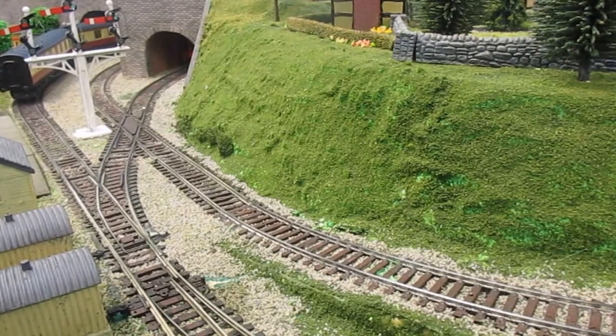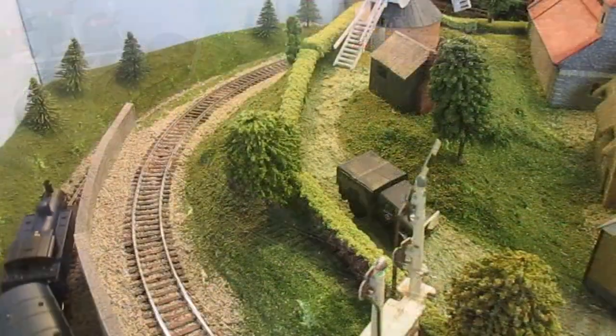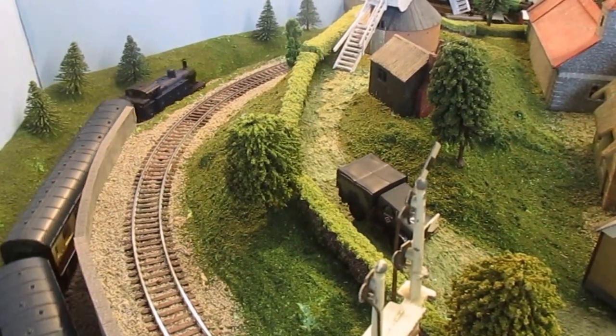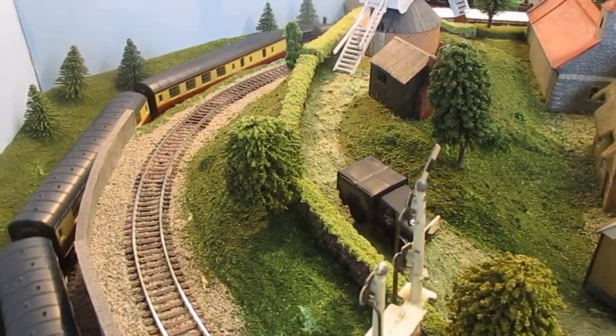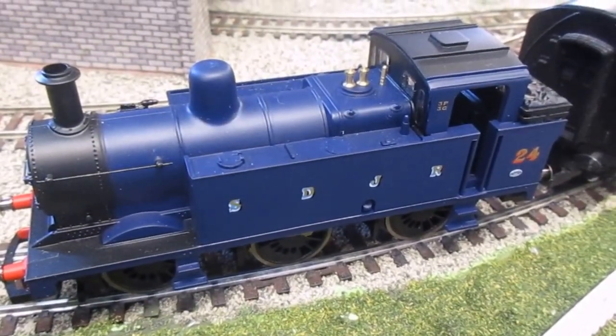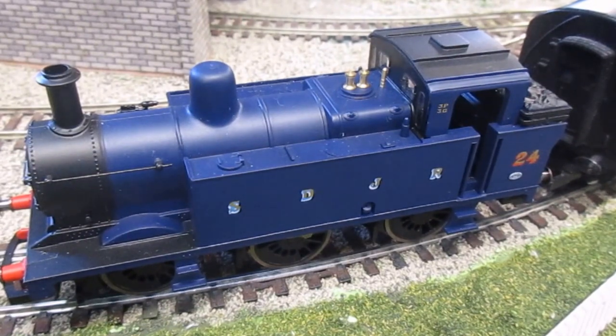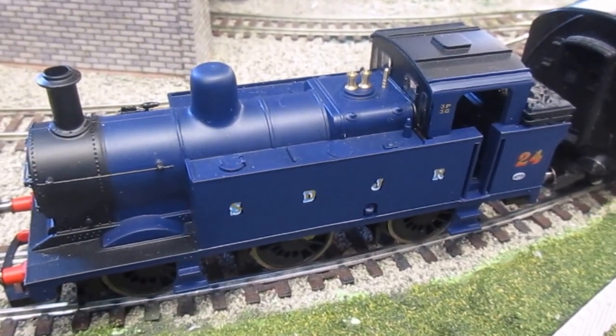If you're thinking about buying one, I'd thoroughly recommend it — nice little loco. Mine came from Kurnow Model Centre; I've seen them also from Hornby. It is in the railroad range, but I think it's a lot better loco than it appears. Particularly if you want a nice loco for a basic layout, I don't think you can go far wrong with it. So thanks for watching — like, comment, or subscribe. Thank you.